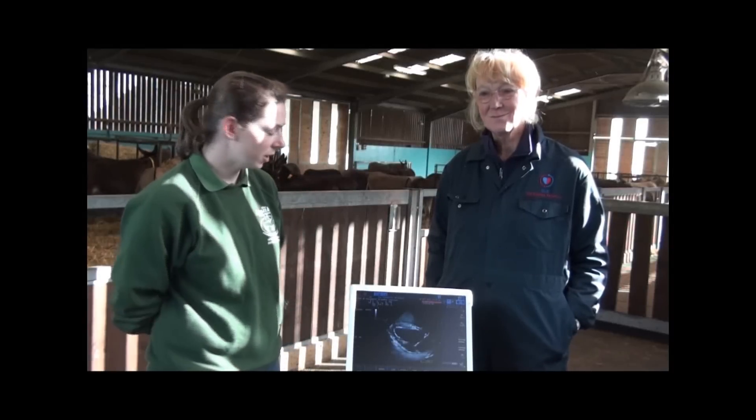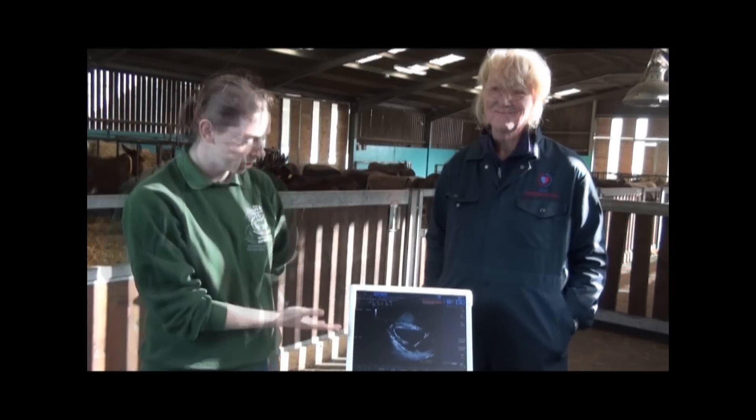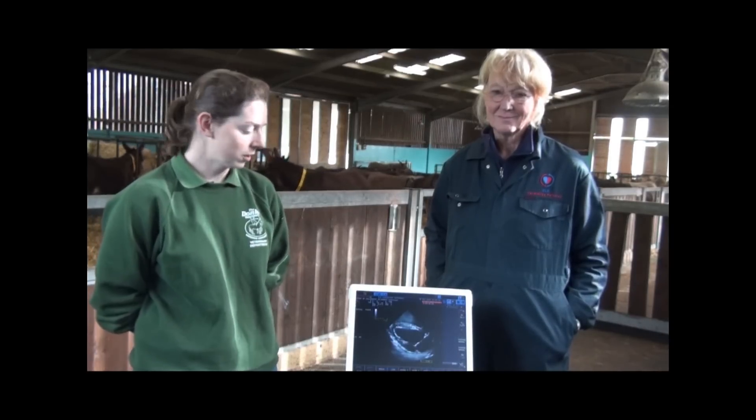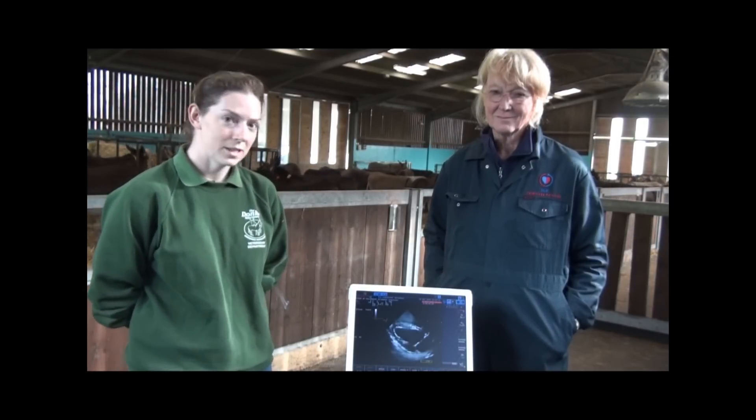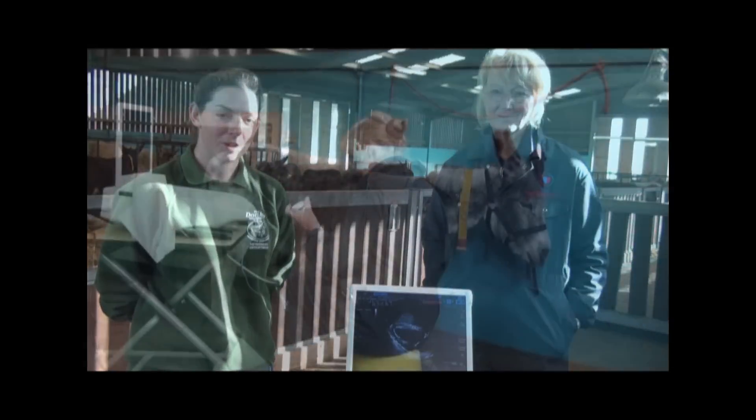We're here today with Sue who is a veterinary cardiologist. She's here to have a look at normal shapes and sizes of donkey hearts so that when we have a sick donkey enter the hospital we know what a normal reference range is, to see if they're altered when the donkeys are sick. It's a non-invasive procedure and the donkeys actually quite like it because they get lots of cuddles, and it's giving us information that will help them in the long run.